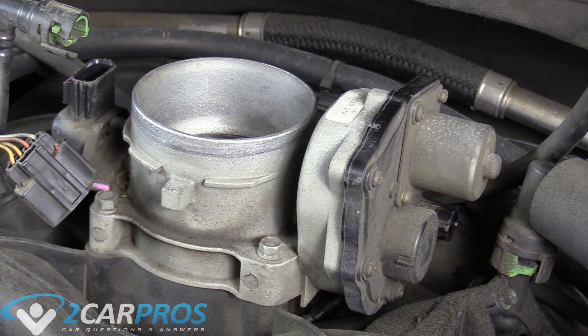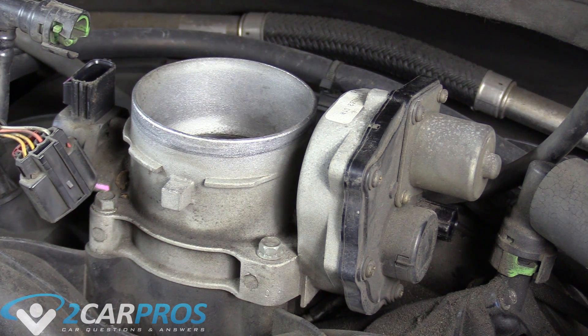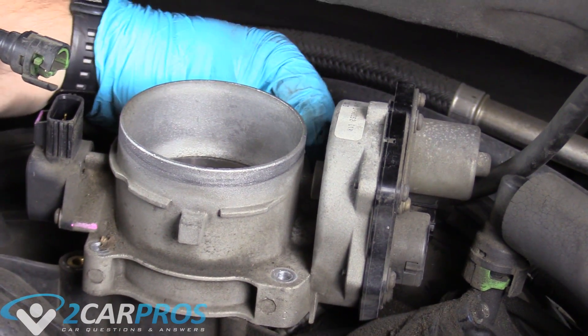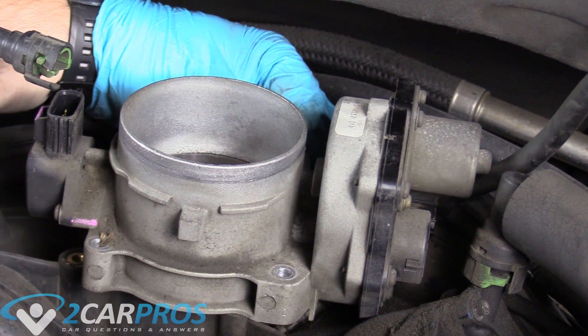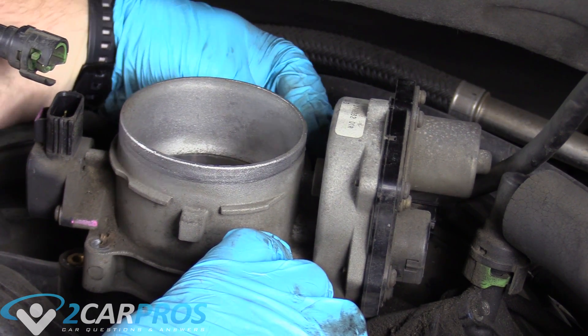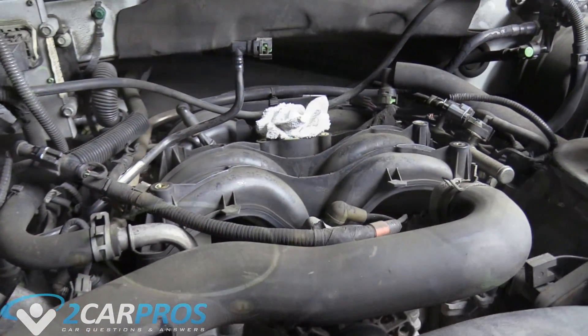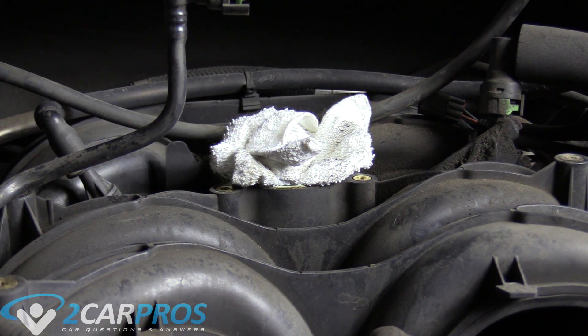There are four 10 millimeter bolts that hold the throttle body to the upper air intake — two in the front and two on the back side. I found it easier to do the top right one last because you can kind of move the throttle body out of position to get to it since it's a little tricky. Now we can remove the whole unit. Pro tip: while you're working with the throttle body off the top of the upper air intake, stuff a rag or something in there so nothing gets into your engine.